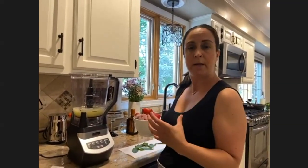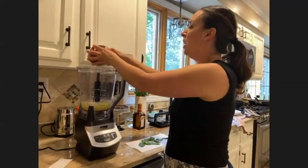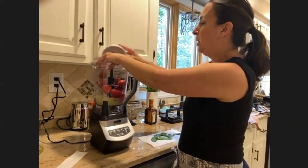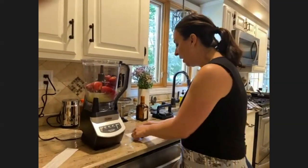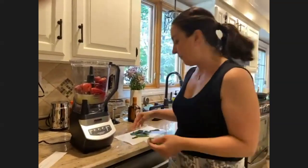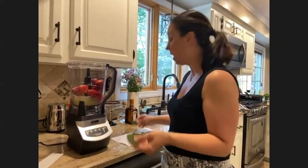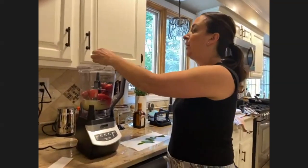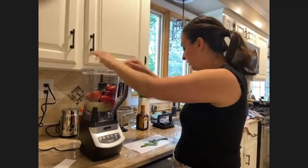If you like the frozen texture of a margarita, I like to use frozen fruit and take it out to thaw for just a few minutes before I'm ready to make them. Everything just goes right in the blender — it couldn't be easier. I also grow a lot of herbs in my garden, so I have a ton of mint. I like the flavor that mint gives, so I'm going to add a few sprigs.